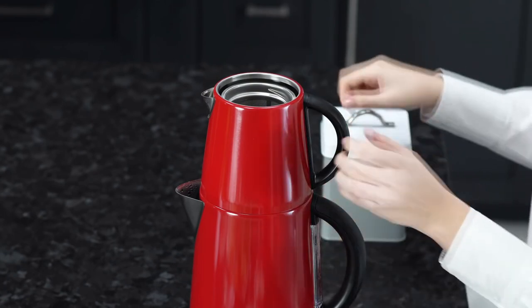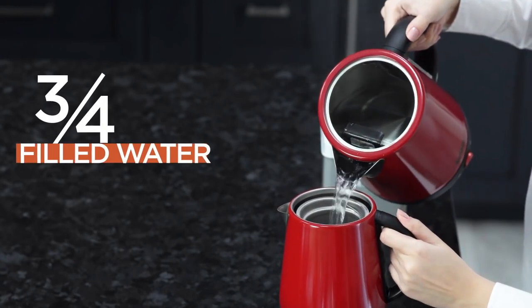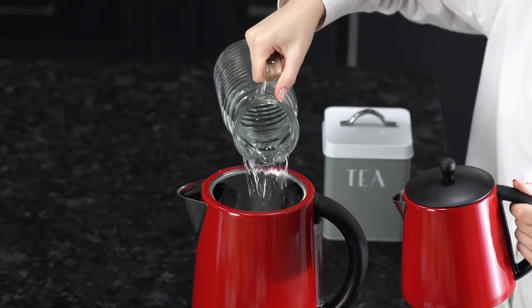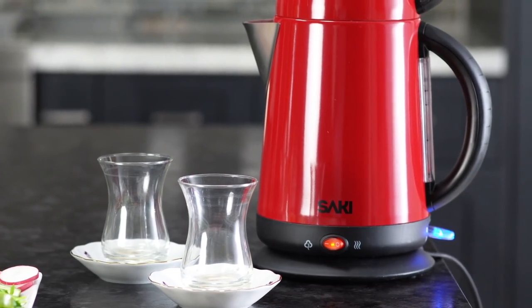Now, we are going to put the boiled water from the kettle to the filter on the top. We will stop when three quarters of the tea kettle is filled with water. Also, we will put water into the kettle until it reaches the max line again. Make sure that the keep warm button is always on red.